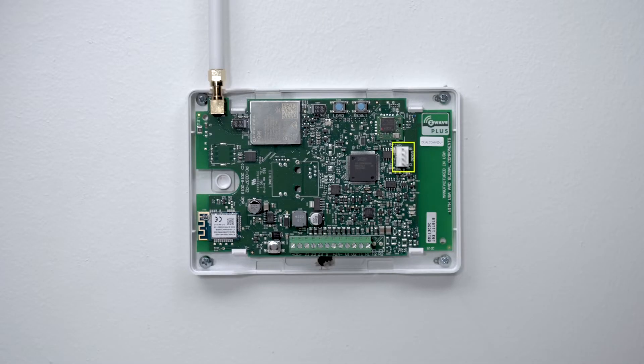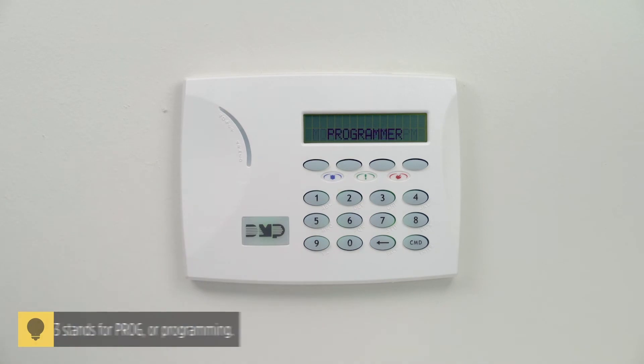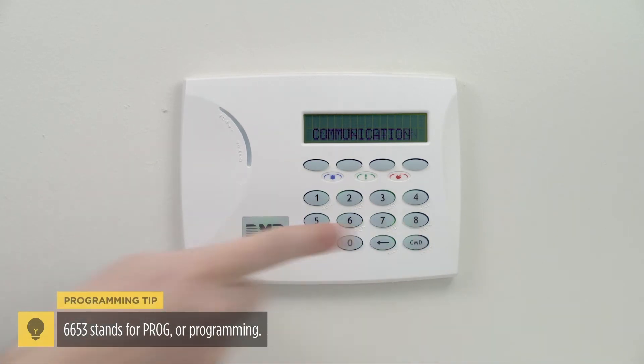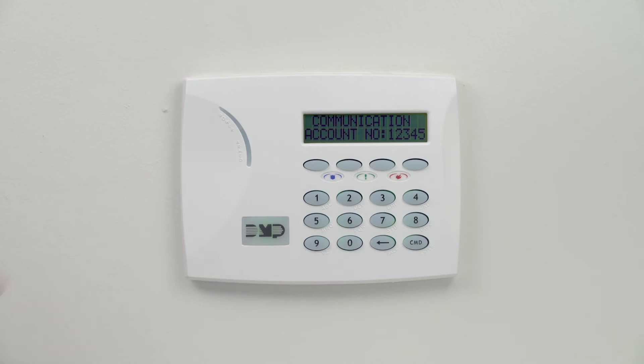Then connect a programming keypad to the programming header on the dual-com. At the keypad, enter 6653, then press command until you see communication and press the select key. When you see account number, press the select key and enter the account number.